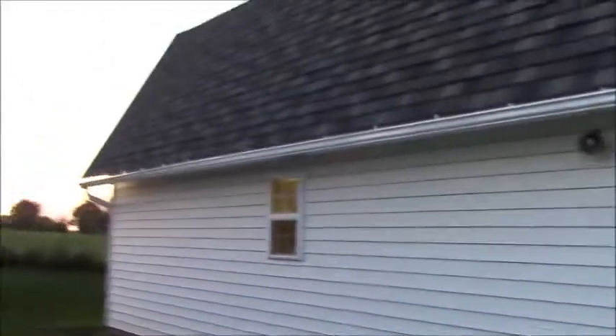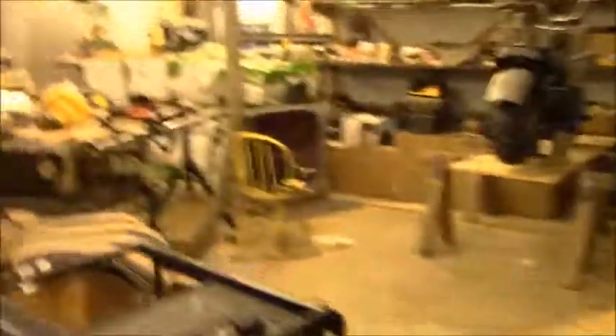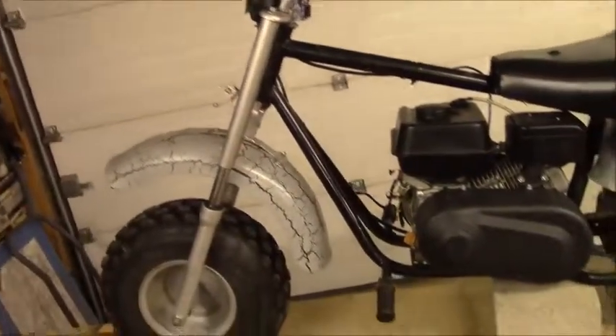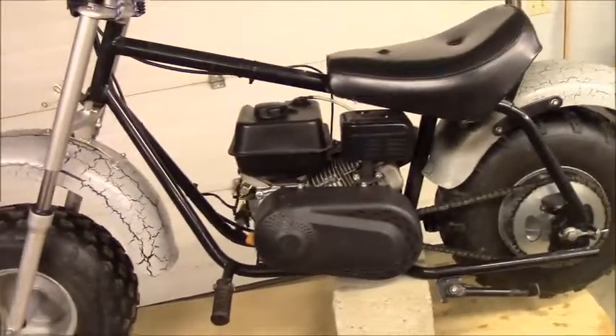Welcome fans and friends. Here we are for another fun episode of Bob's Barn Workshop, and today we are actually going to be working in the real barn. All right, so you guys have seen this before. This is the Baja Warrior mini bike, trail bike, whatever you want to call it. It's got the Predator 212 engine on it and a 30 series torque converter.